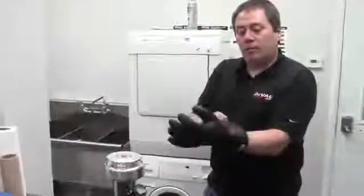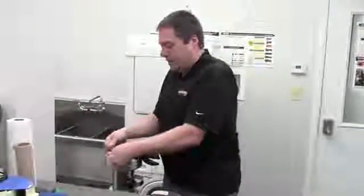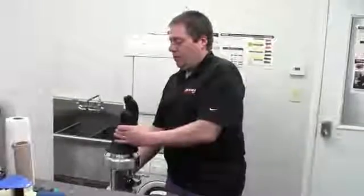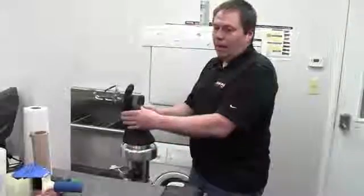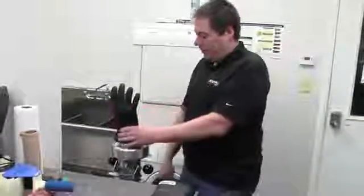Once the outside part of the glove is done, we invert it and do the same process for the inside of the glove to make sure that nobody has cut or got abrasions from wearing a ring or anything in the glove.